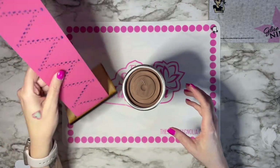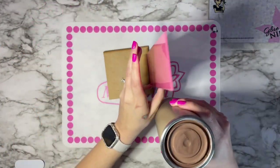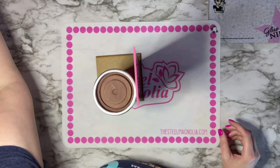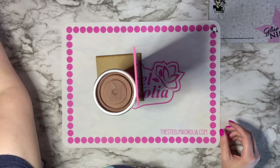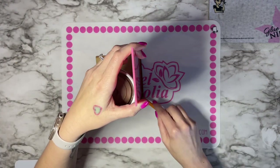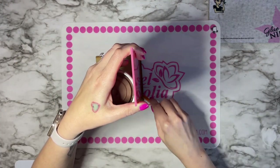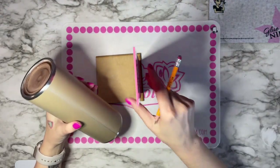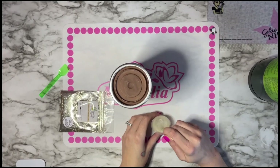This tool here I received from my friend Nikki, who's amazing. If you don't have one of these, Missy's Doodles sells one as well. We're going to draw a line straight up and down this tumbler, and that's going to be our start line for the pattern that we are going to be doing on this cup.